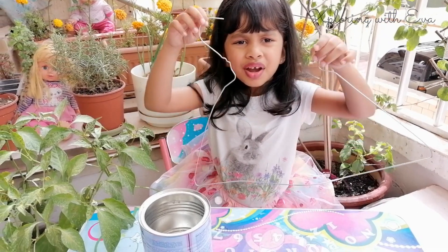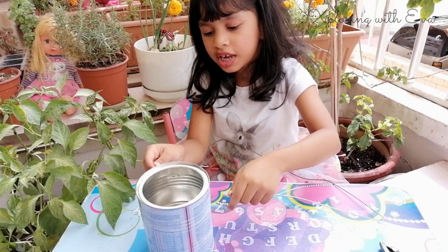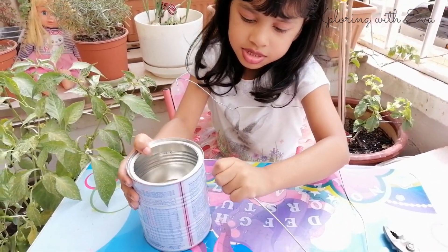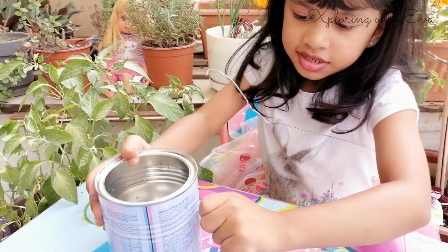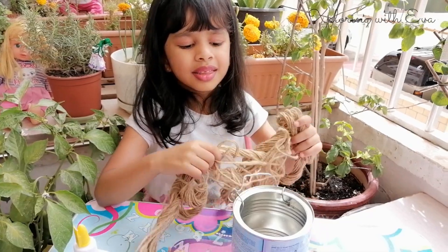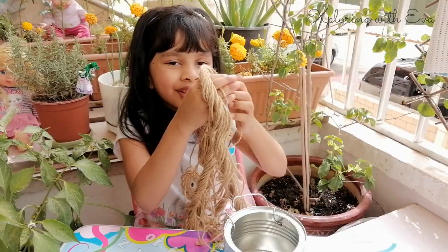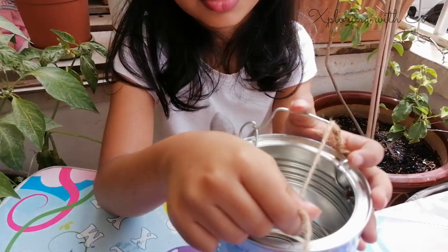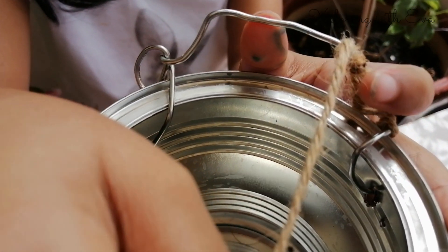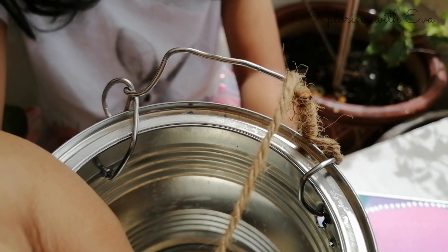Mama is going to use an old hanger to make the pot hang. We can decorate this any way we want. Mama made this hanger to hang it on the wall.